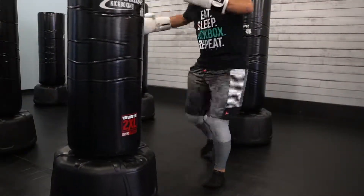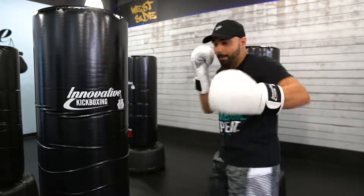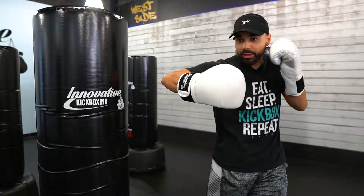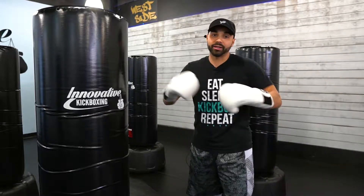I'm going to break it down first. What we're going to work on with our stance work is our jab, turning with our cross, pivot with that front hook, then that rear hook, that front uppercut, and then that rear uppercut. So let's break it down.